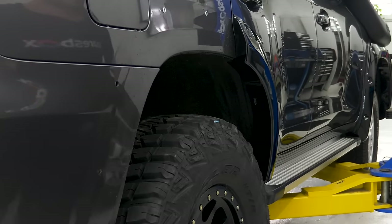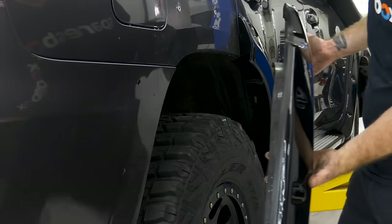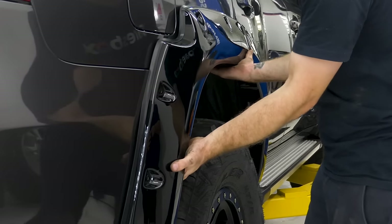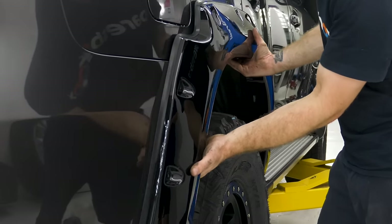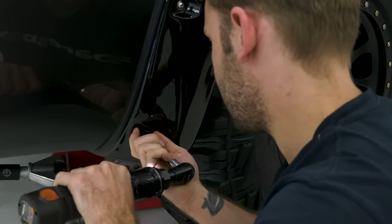35s aren't just taller — they're wider than standard. Look how they would have poked out the side of your wheel arches if it weren't for these flares. That's firstly illegal and an easy way to get defected. It's also going to allow the tyres to throw rocks and dirt, which can damage the sides of your four-wheel drive.